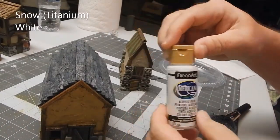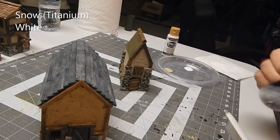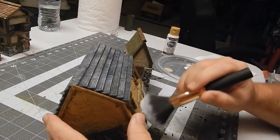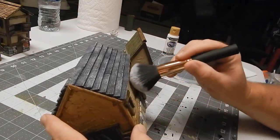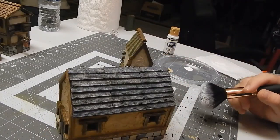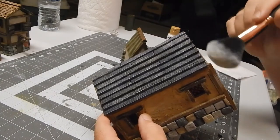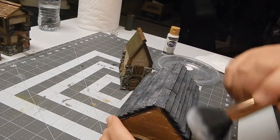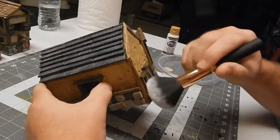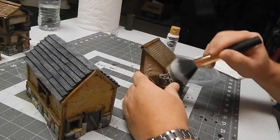This is the final set — the final dry brush of very light, very faint white to bring out the details and accent the high points on the buildings. It definitely looked better after I did this.